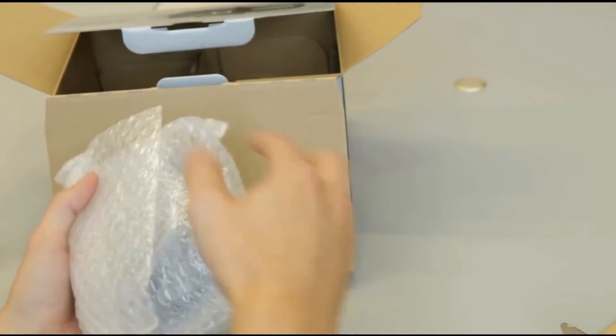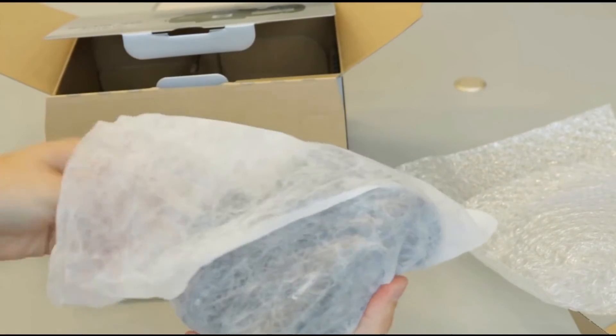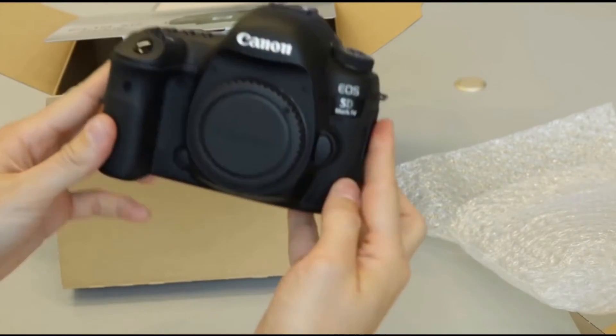Here it is, the holy grail. Let's check out the camera itself. Get out of this nice wrapping. And here it is — the Canon 5D Mark IV. Beautiful.